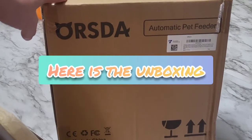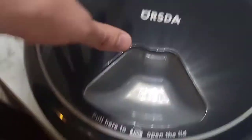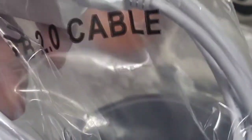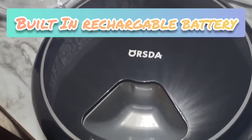Check out the automatic pet feeder by Orsta. Inside the box we got the premium Orsta pet feeder right here — pull here to open the lid, we'll do that in a minute. We also have a really nice long USB 2.0 charge cable to keep this thing running. Here we can see the plug-in, so we got that connected and plugged into the wall with that nice long cord.